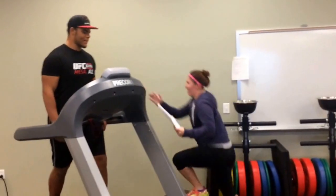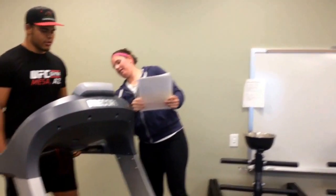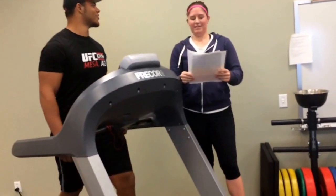So right now we are at the end of the second minute. Kenny, what is your heart rate? His heart rate is 99.